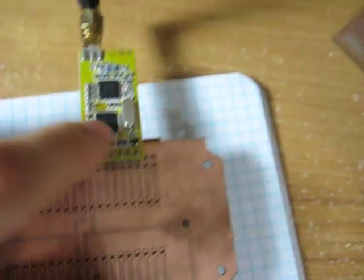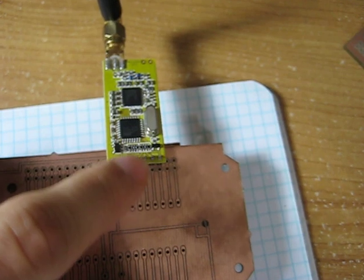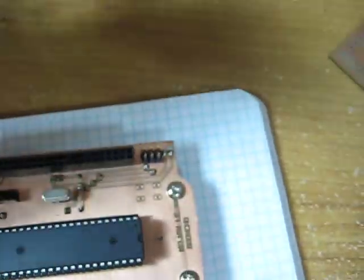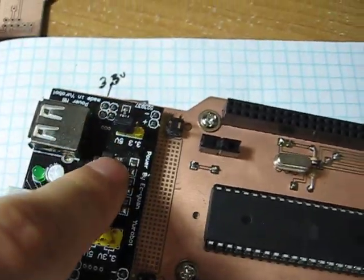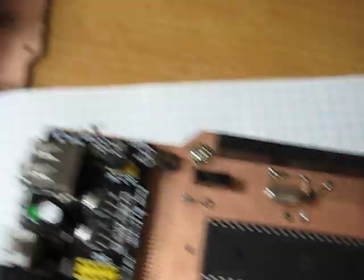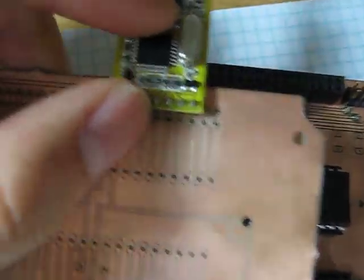This is a serial transceiver. It has RX and TX, and it runs on either 3.3 volts or 5 volts. I can power it up using either power source from this power supply — it has 3 volts and 5 volts.